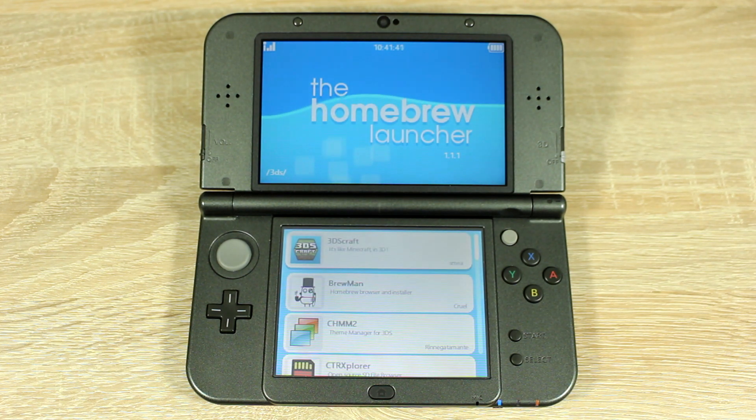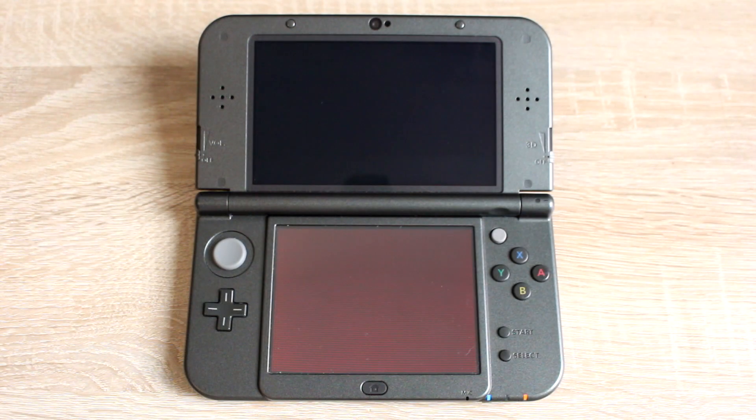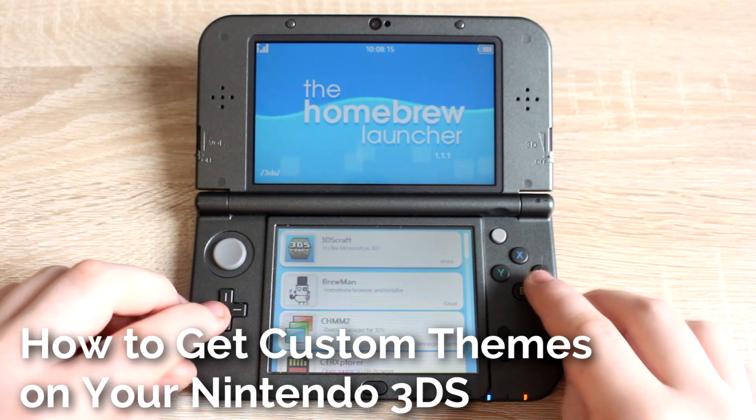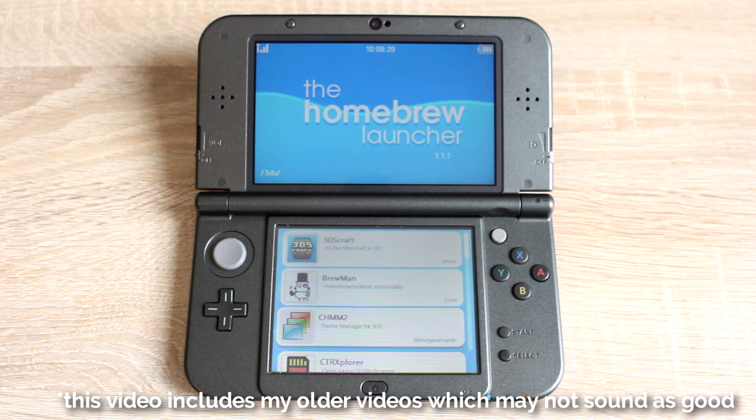And that's it — you've now homebrewed your Nintendo 3DS on firmware version 11.3. There should be a homebrew app named CHMM2, a theme manager for the 3DS. If you don't see this app in your homebrew launcher, you can find a link for it below.